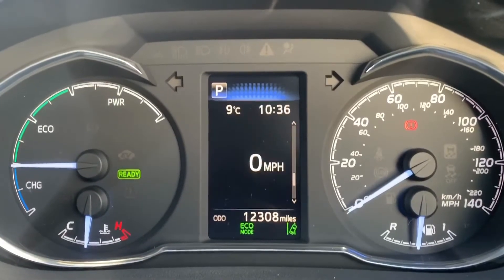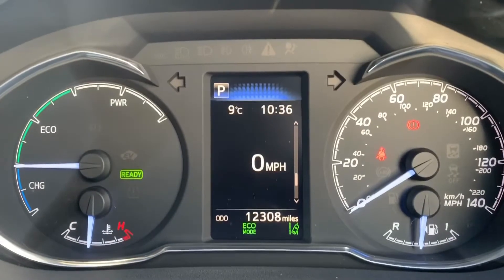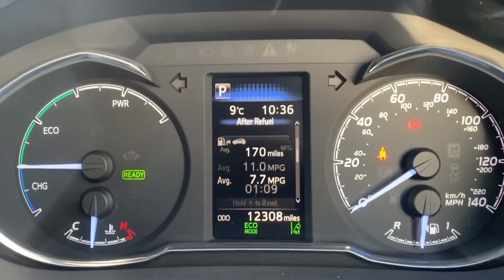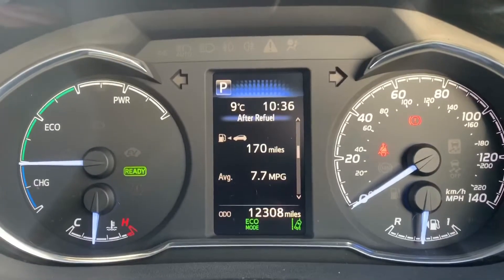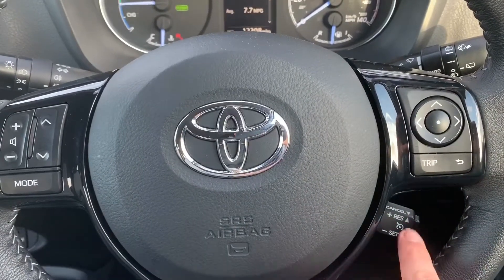You can change the information displayed above that by using buttons on the steering wheel. You can, for example, have a digital readout for the speedometer displayed there, as well as lots of different bits of trip computer information. To go through that information you just use these buttons here. Beneath that we have cruise control, and on the left hand side we have stereo controls.